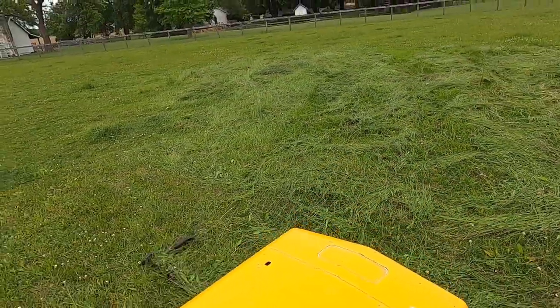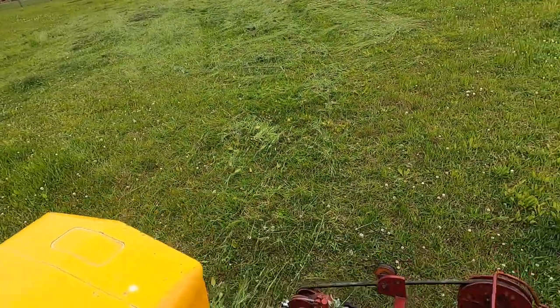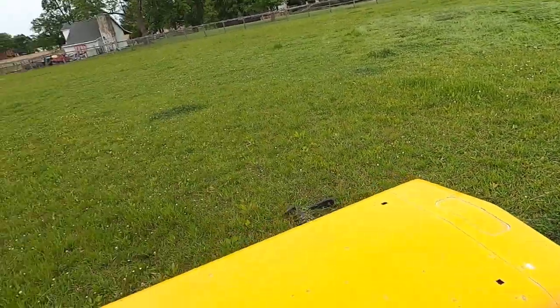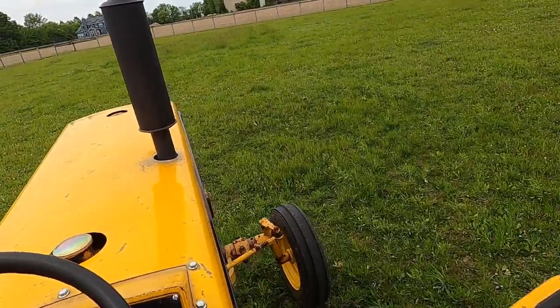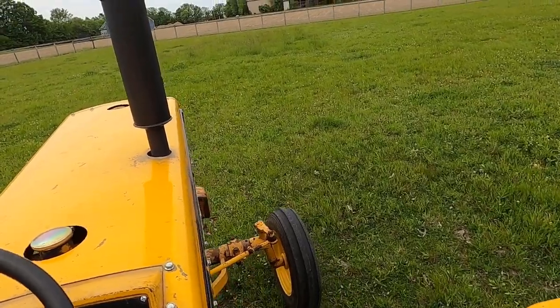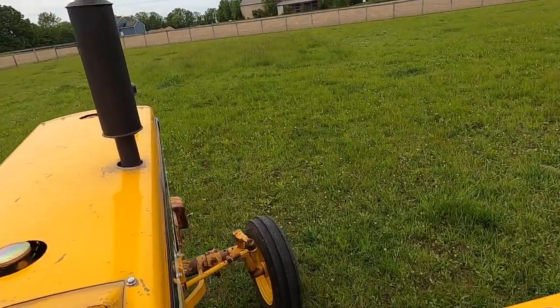You might ask why a horse doesn't eat this grass, and my answer would be: I don't know, because it's a horse. Nothing a horse does makes sense. My wife's horse. I'm in first gear low — it's going to take just a second to get over to this other little patch.